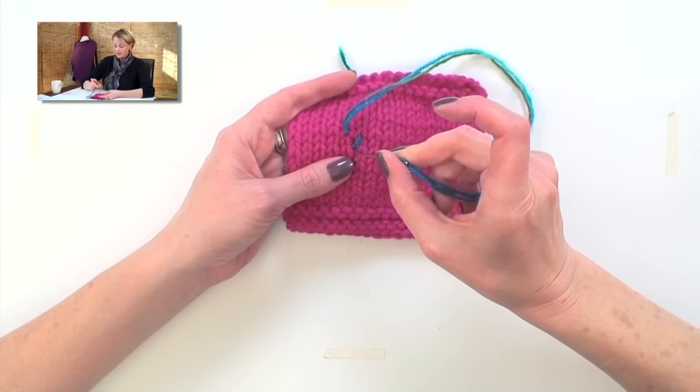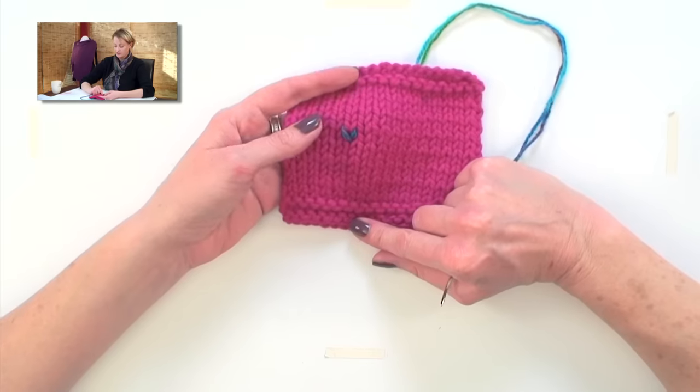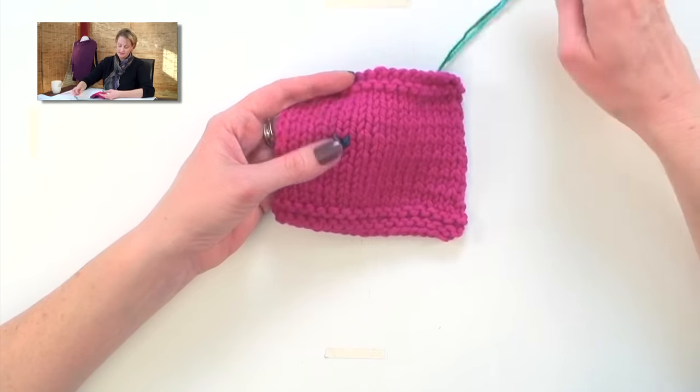Then go back down into the same hole you came out of. There you go — it looks just like a V, just like a knit stitch.